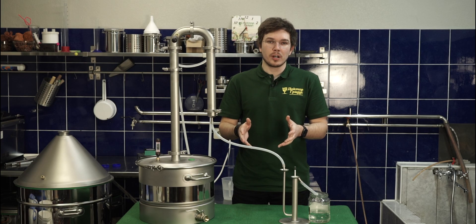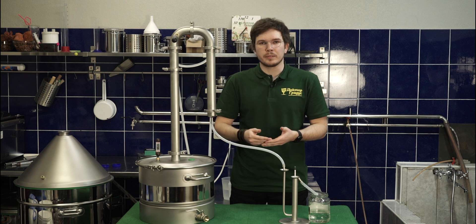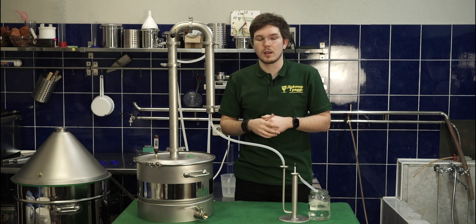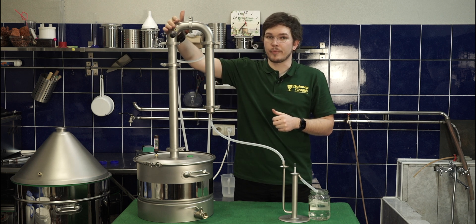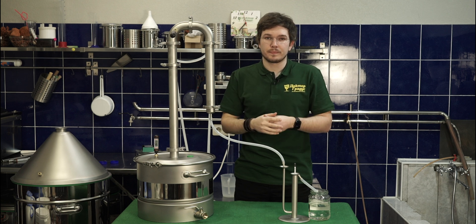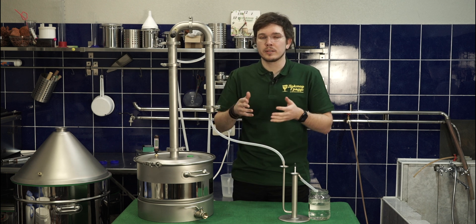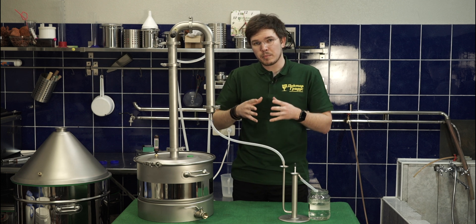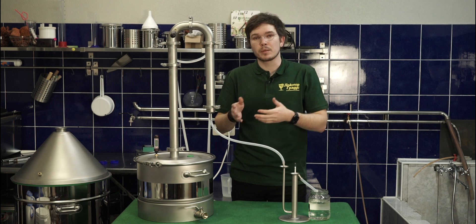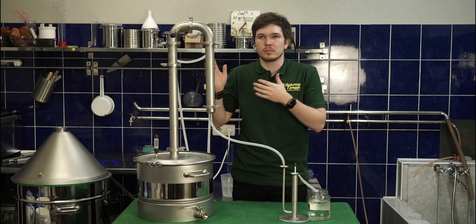When should you change the jar for tails? There are a lot of techniques. Firstly, you can collect jars for each 250ml and then, after the distillation, smell each one and understand what is best for you. Secondly, you can watch the temperature at the top of the column — when it rises more than 2 degrees from the stable parameter, it's better to just finish. Thirdly, if you're looking for the best result, it's better to finish when the temperature in the boiler reaches 93–95 degrees Celsius. After 93 degrees, tails are mixing with ethanol and you don't see any difference in temperature, but the quality, smell, and taste gets worse. I usually prefer this method for making neutral or fine distillate at 89 up to 96% ABV.